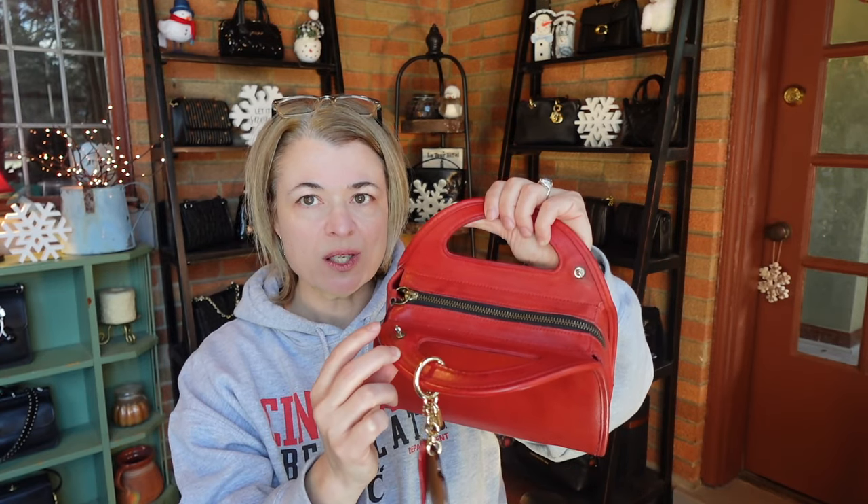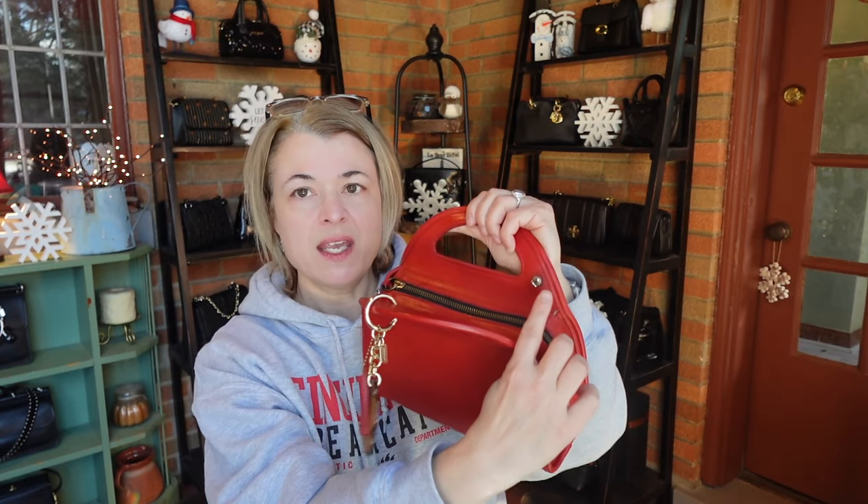One of the reasons I like this bag is because of the top handle design, and it has a place to attach a strap — a very small attachment, but it's here and here. I think this bag looks so retro and modern at the same time. It's a very simplistic silhouette with that modern edge to it.